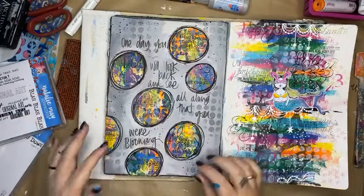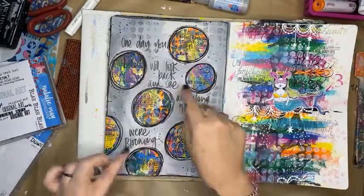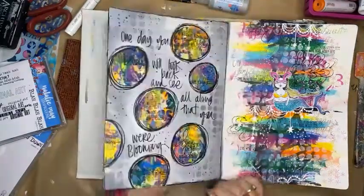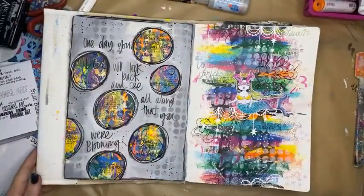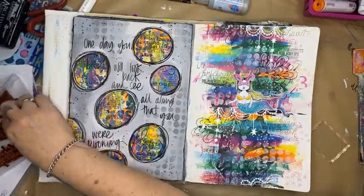Stepping away from a black or white background to create a grey background is certainly different. And I do love that. If you want to see how I created that page, feel free to scroll back through the Facebook posts or have a look on YouTube.